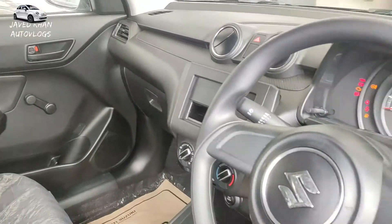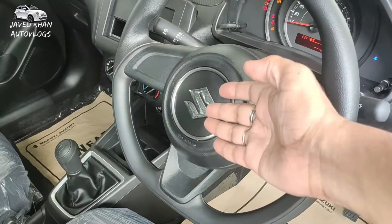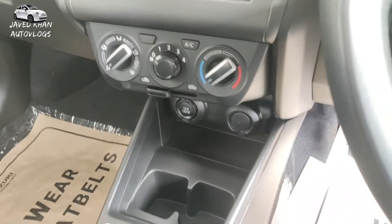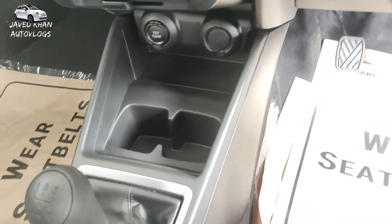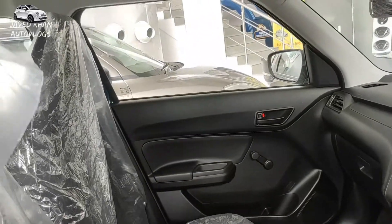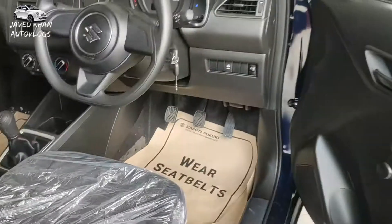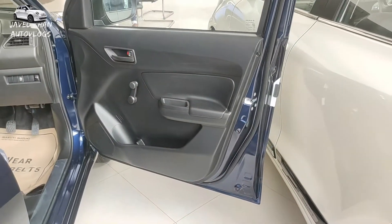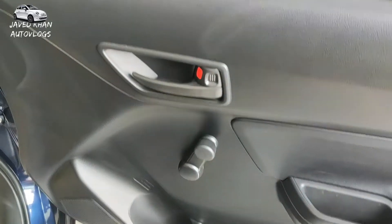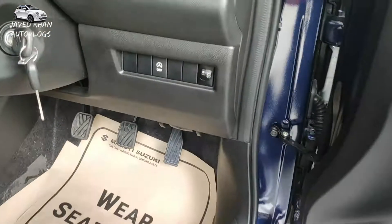This is the LXI model interior. It has a very stylish flat-bottom steering with the Suzuki logo. There is no option of music stereo in the LXI. You can find manual AC buttons, a 12-volt charging socket, and a normal gear knob. The power window is not available in the LXI. You can find a fixed headrest option in the LXI. The basic manual window is available. You can find a door handle, bottle holder, paper holder, speaker space, and the idle start-stop button.